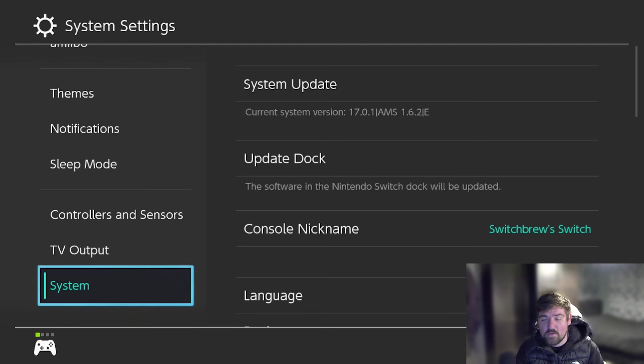Now I'm going to switch over to the computer. We're going to get the files together, copy them onto the SD card, and then get on with updating the actual console itself.